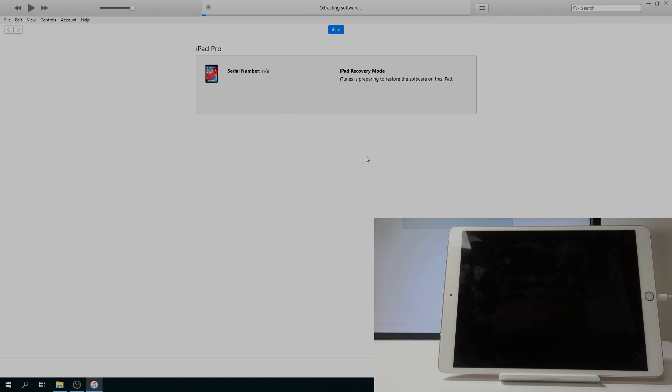Tap 'Restore and Update', and as you can see there is a progress bar at the top extracting software. Keep in mind this will take about 10 minutes or so, so just be patient. I'll be back once it's actually finished.